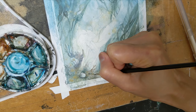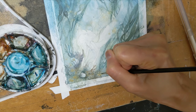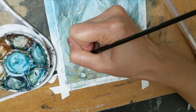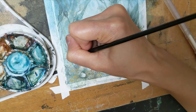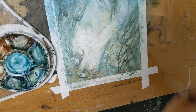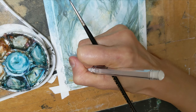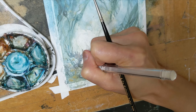Continuing to add these little craggy, rocky, textury bits into this bottom corner, giving shape to the foreground. And then I'm going to take my white gel pen and add a little bit of highlight-y bits in between the craggy lines that I painted.